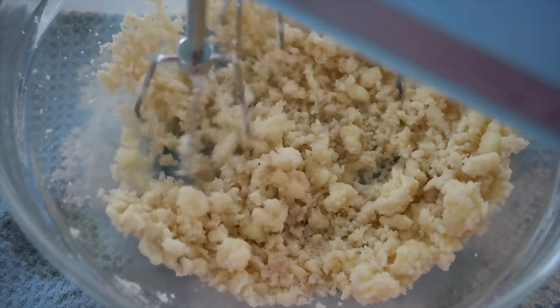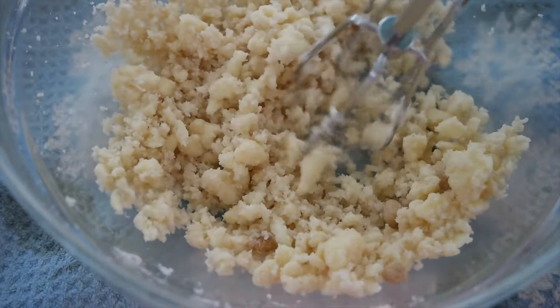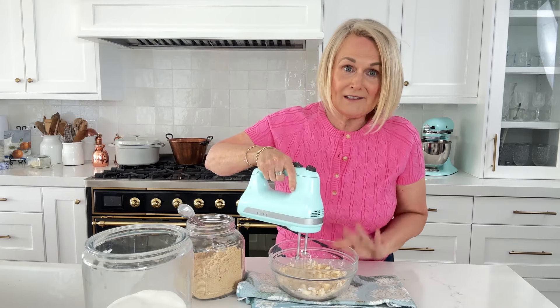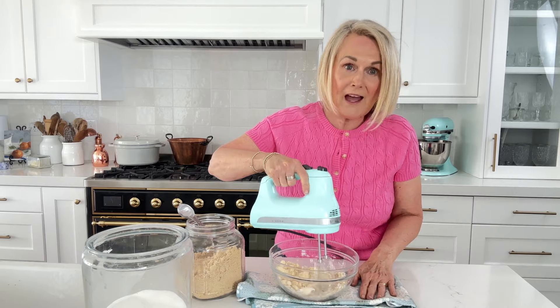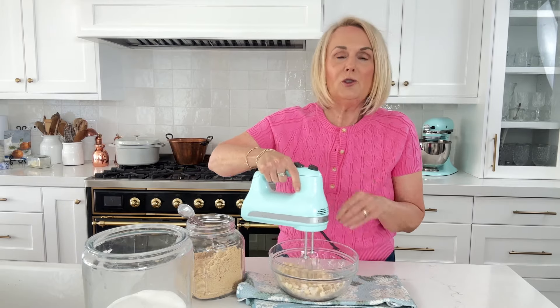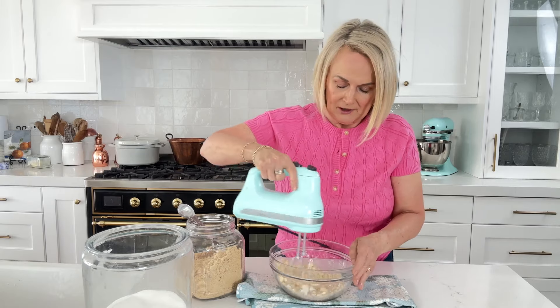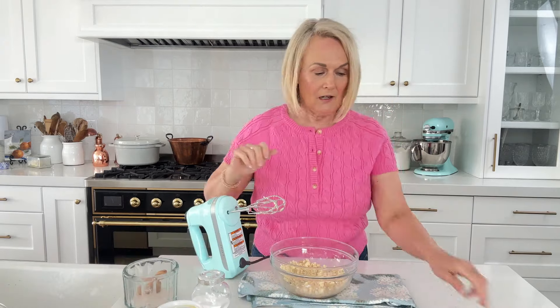One trick I find with these smaller batch recipes is they have a tendency to make the bowl jump around. I put my bowl on a towel and use the hand mixer at just a medium speed — don't go too high or you're going to end up with ingredients all over.